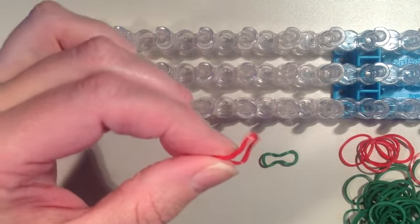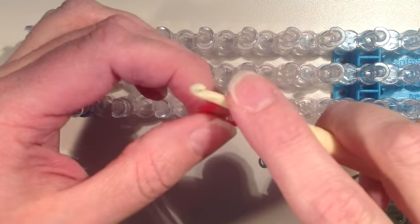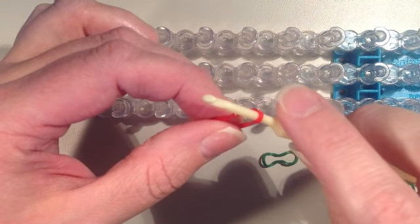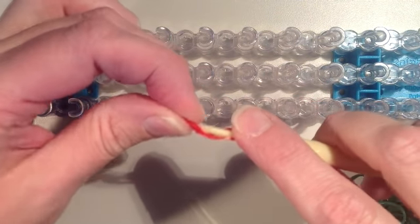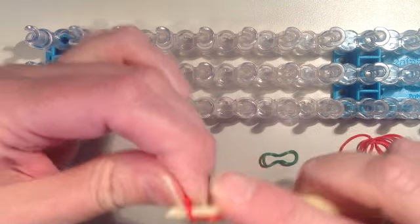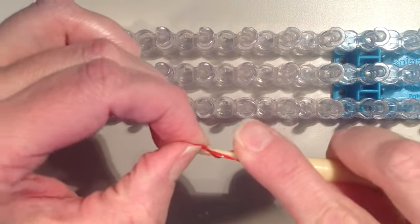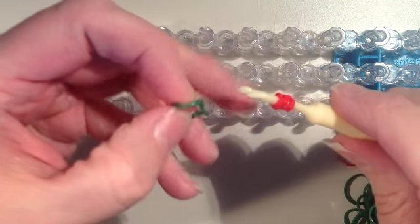I'm going to take a red band and put it on my hook and wrap it around several times — once, a second time, a third time, and a fourth time. Four times total.